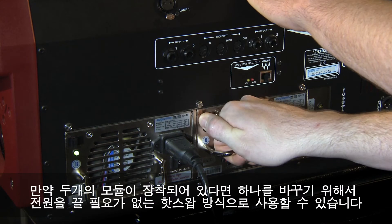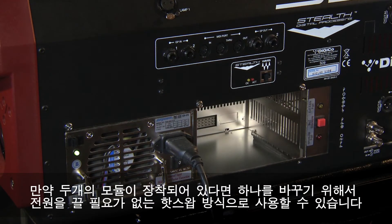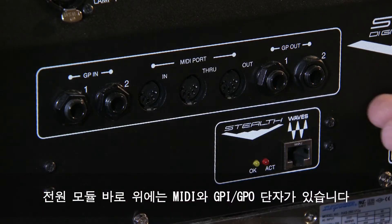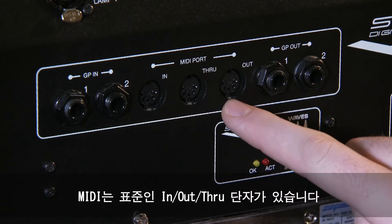If you have two power supplies, they are hot swappable, so there's no need to power down to change out a PSU. Just above the power supplies are the MIDI and GPIO connections. The MIDI is standard in, out, and through connections.